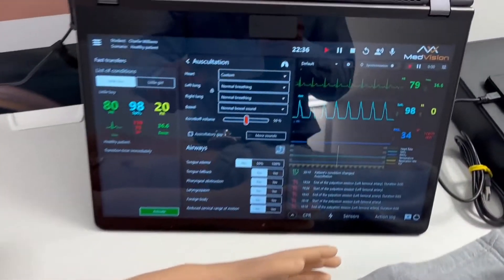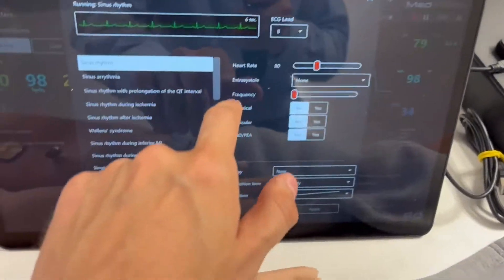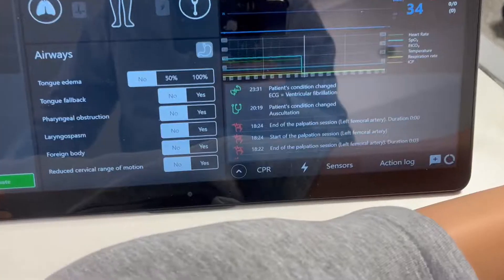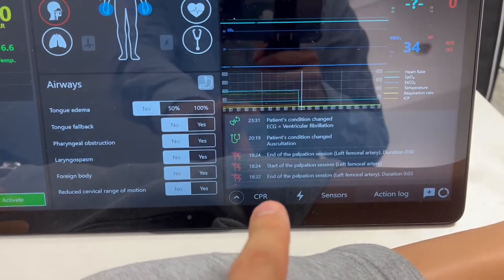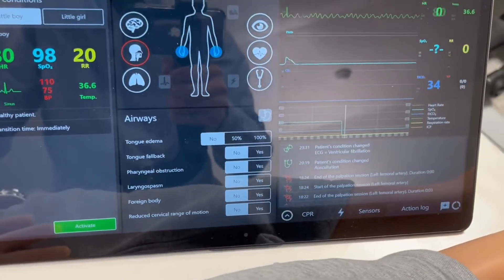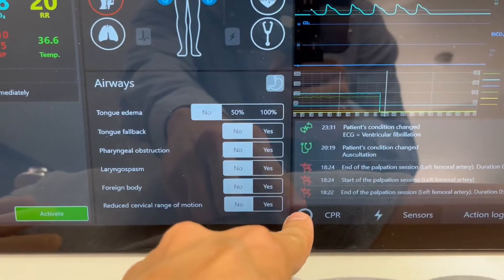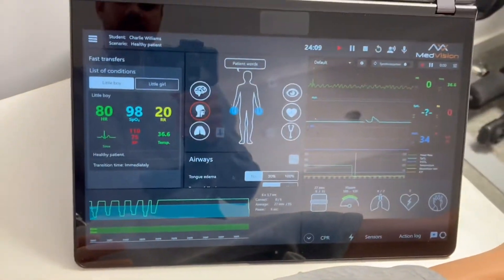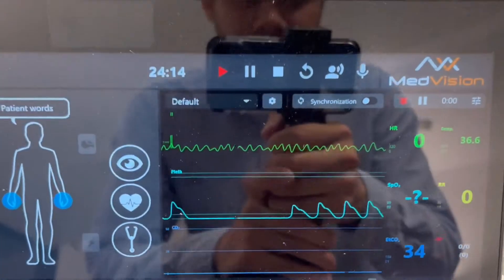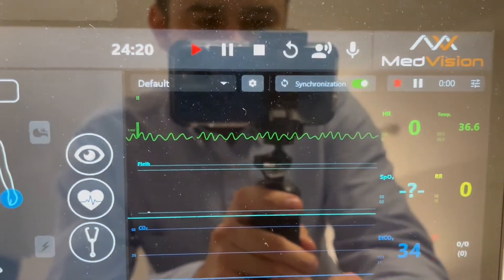To show some of the new software features, I'm going to go back and start doing CPR. You can see the CPR tab right there. When I start doing chest compressions you'll see what happens — instead of instantly popping up and obstructing the screen, it starts glowing. You can then press to choose whether you want to view the CPR data or not.